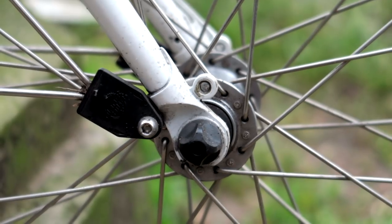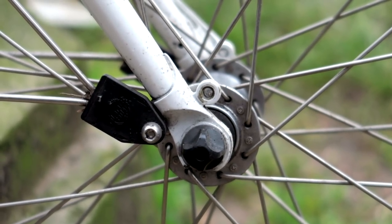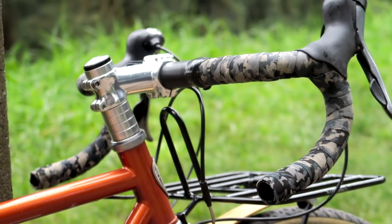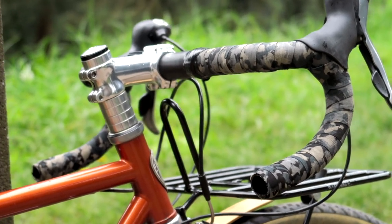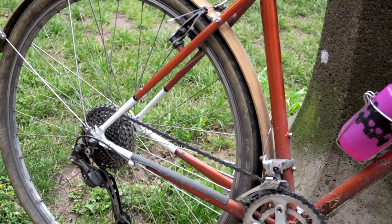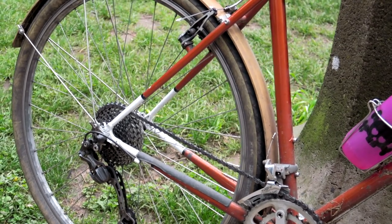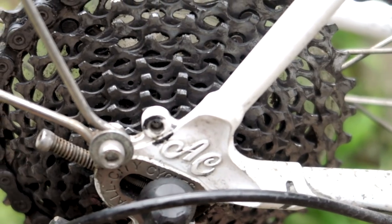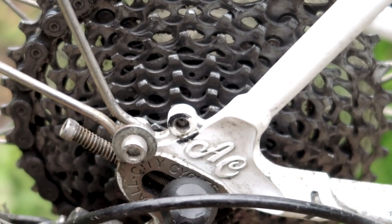I also tried attaching Tubus Terra racks to the front, but where the eyelets are placed on the front and mid fork, it just doesn't work — it doesn't mount flush. As set up now, it's meant to be an all-day riding and climbing bike. Although it's not the lightest, it climbs really well, partly due to the gearing, but also because for me it planes — that mystical term Jan Heine uses in Bicycle Quarterly for a kind of magical harmonic resonance between rider output and the springiness of the frame.